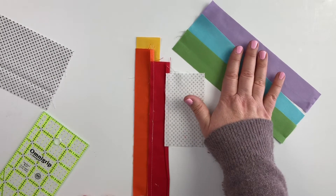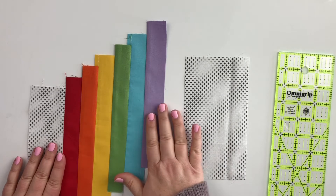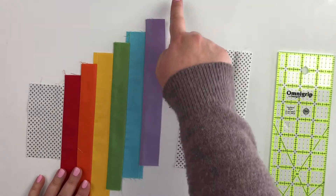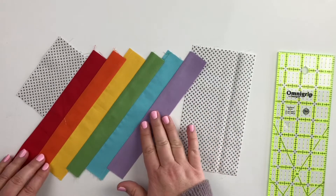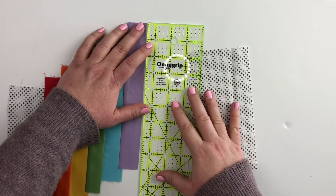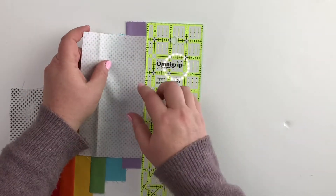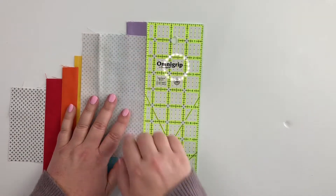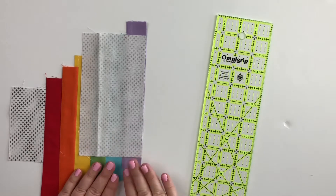We'll keep going until all our strips are sewn on and then we'll add our final piece of fabric. Now we have all of our strips sewn together making a nice beautiful step-up pattern. We're going to add our final background piece, but instead of continuing to step it up, we're going to step it down, because this creates the bottom corner once we turn these to make our rectangle mug rug. Measure three quarters of an inch down and place the larger background piece right side down on top, then sew with a quarter inch seam allowance and press the seam allowance toward the dark fabric.